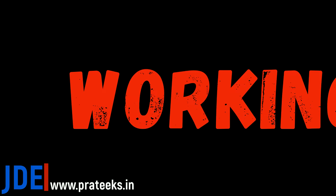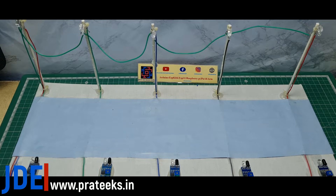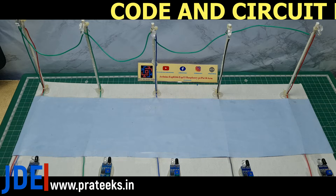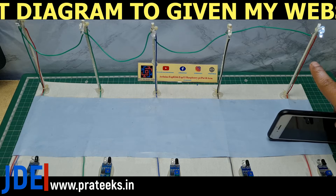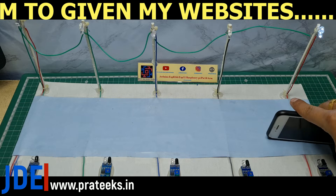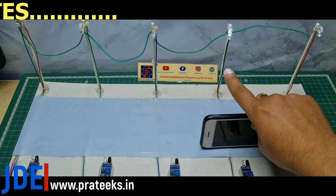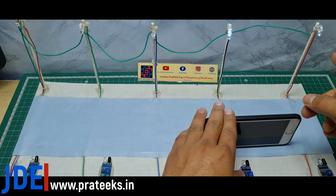Let's go and see the demo of this project. When I cross the first IR sensor, the first LED glows. When I pass out the first IR sensor and come to the second IR sensor, see — the first LED glows, and when I cross the first IR sensor and reach the second IR sensor, the first and the second LED are both glowing, but the first LED street light is not at the highest brightness.